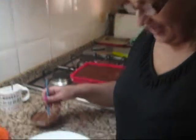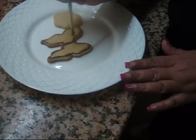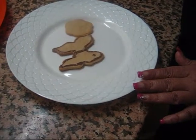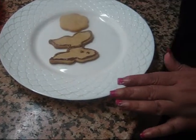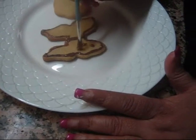Look at it — I have just done the edges and now with the bigger brush I will just make little dots. Mira, lo he hecho delineado, el borde, y ahora con la brocha más grande vamos a hacer unas puntitas para la mariposa.